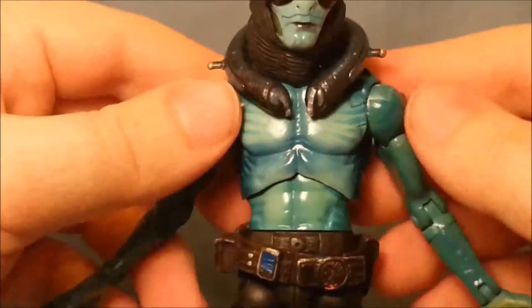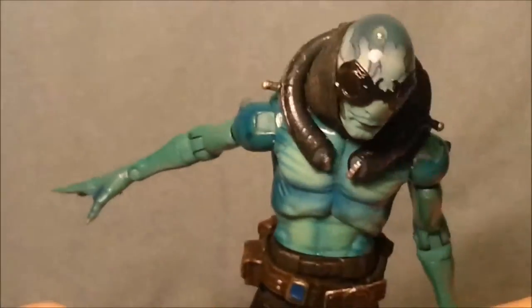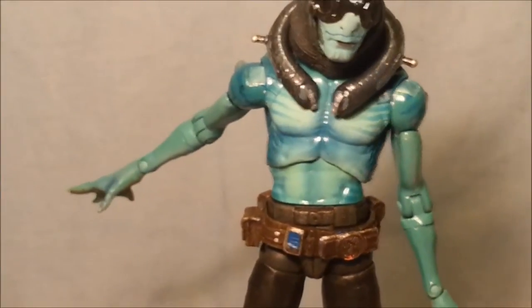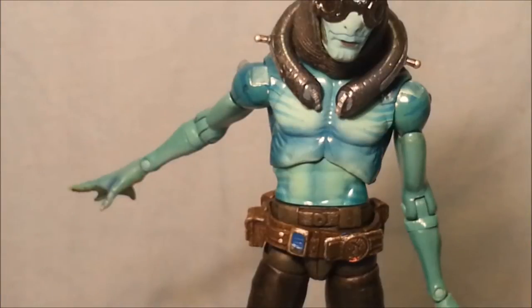I wish I got this guy brand new and with all of his accessories. I have two Abe's - this was the second one I got. The first one I mutilated. Oh, it's far away - it's right over the other side of the room. Yeah, the first one I got, I did the whole custom job and I trimmed away bits for this and that. I hate myself so much right now.